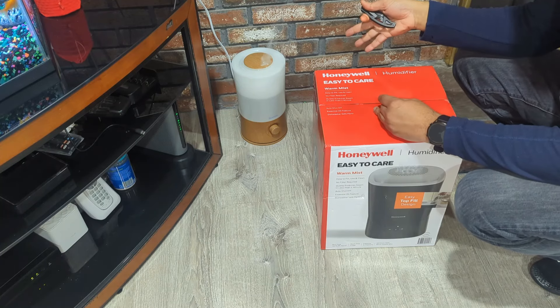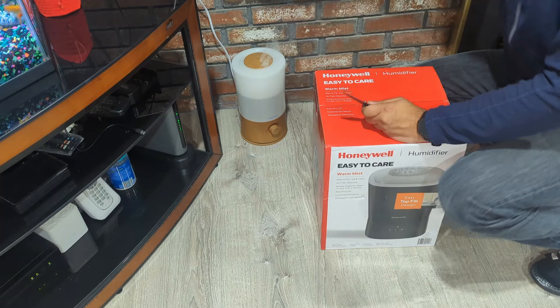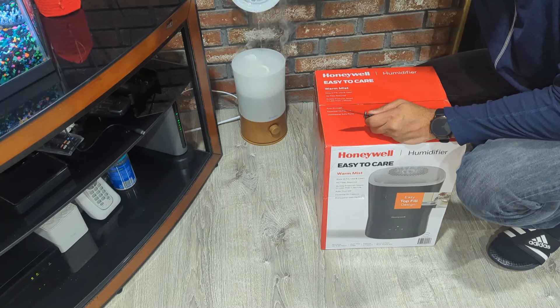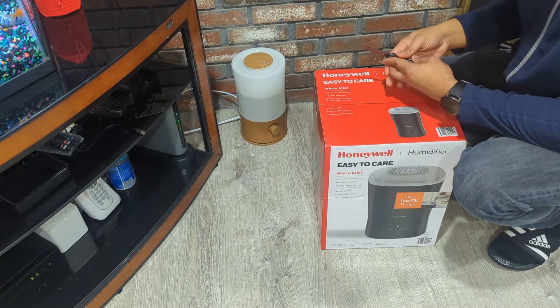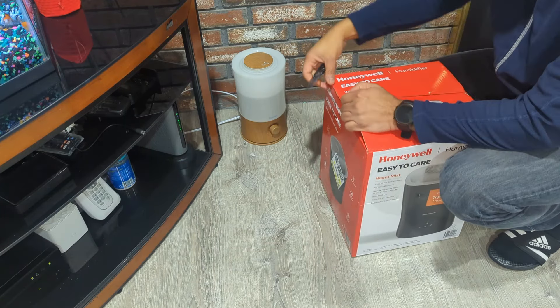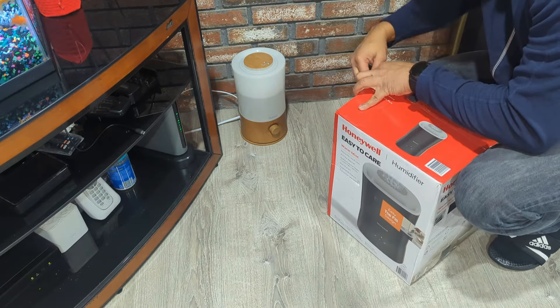Let's get into it — we're going to replace it. First thing we're going to do is disconnect the old one because it no longer serves its purpose. See that? All it does now is accumulate water on the top, and that's the reason why it's getting replaced.